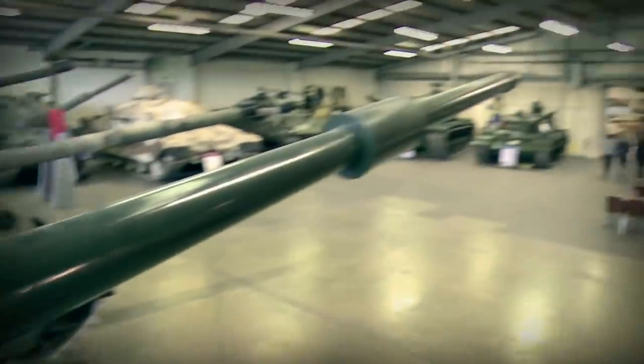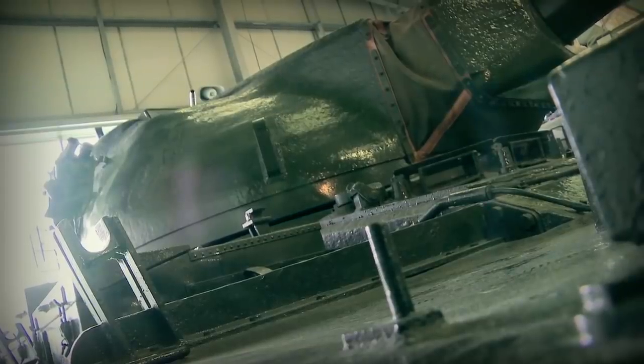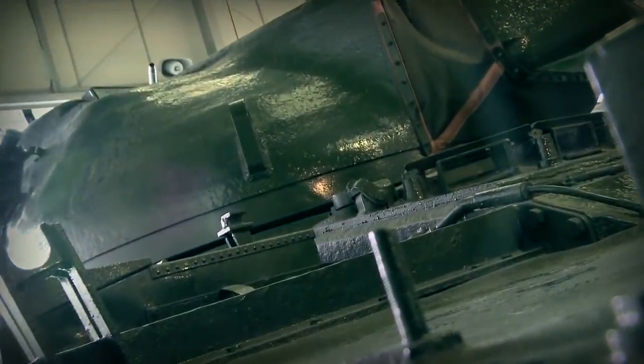An incredible design feature about the Conqueror was the fact that the turret alone weighed 18 and a half tonnes, and one of the main design features was the very large commander's cupola which the commander could actually rotate.